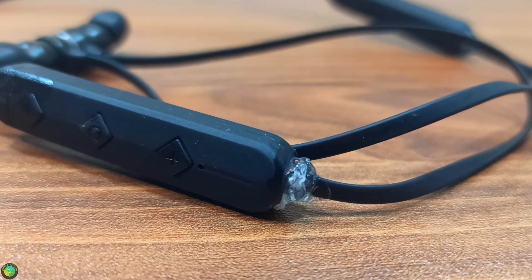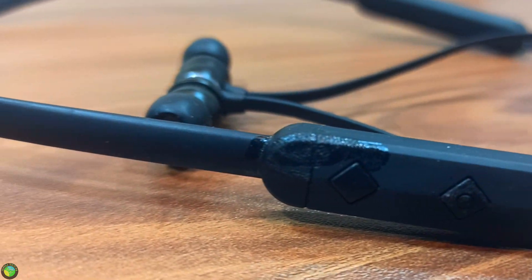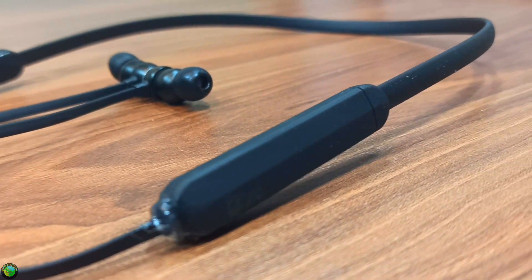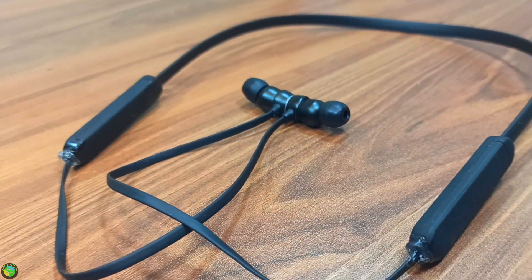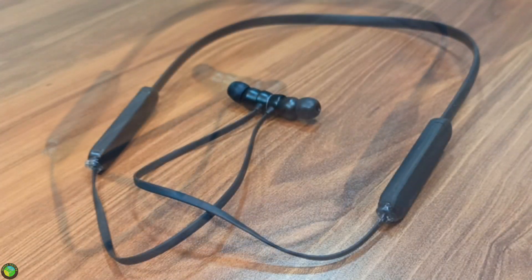This headset is ready. I don't have to tell you more about this headset. I will show you how to upload this video to YouTube. Now, let's go.